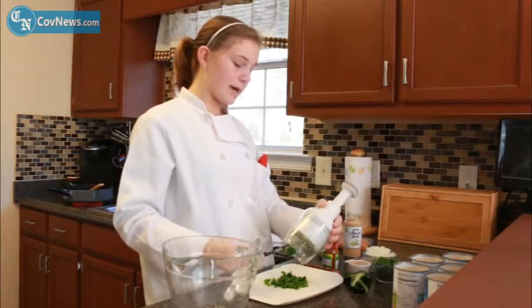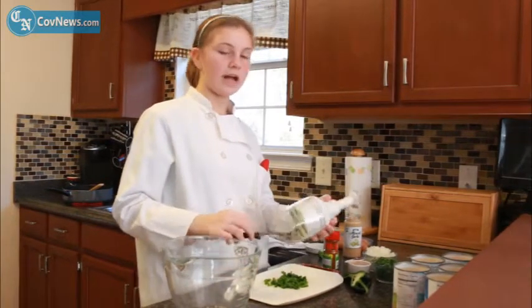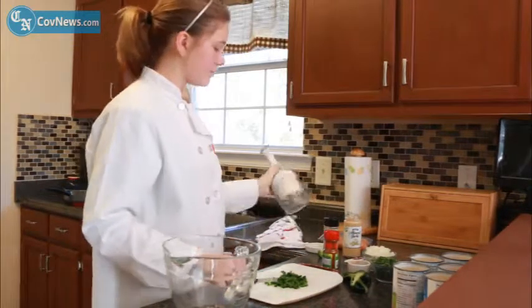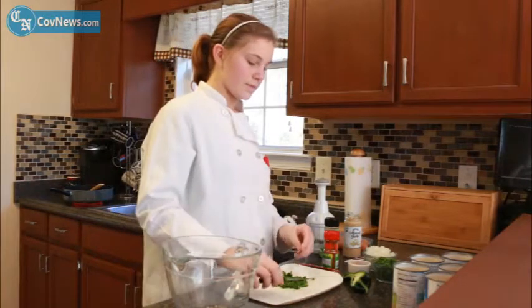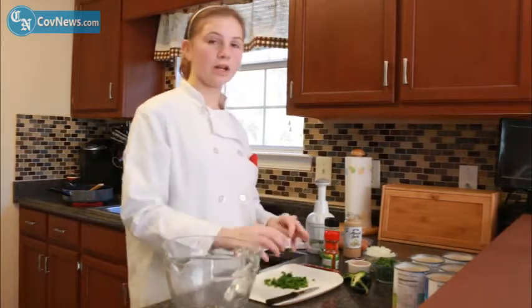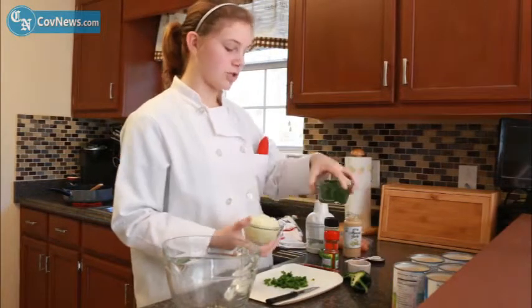You can do two poblano peppers or you can do one or you can do more than two — it doesn't matter, however you want it to be. Then you're going to chop one full small onion and then you're going to have your chopped poblano peppers.